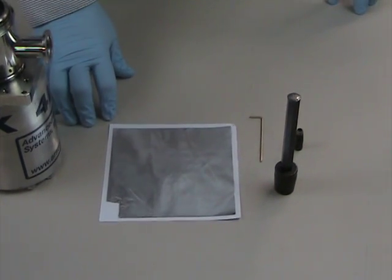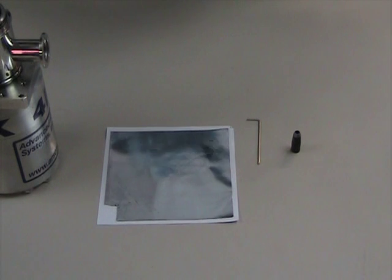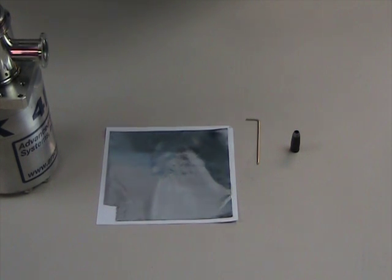This is a quick and easy way to attach the samples to the Aeros cryopullers. First off, we're going to cut an indium gasket for the sample holder. This ensures good thermal contact between the sample holder and the cold finger.